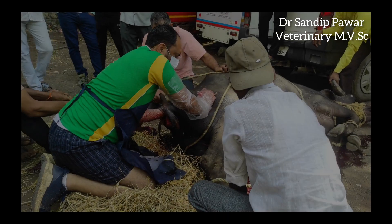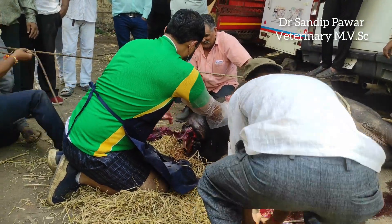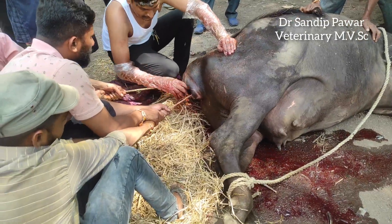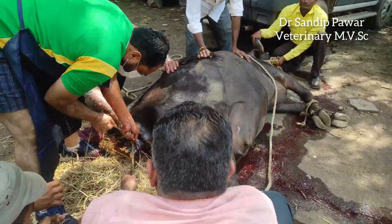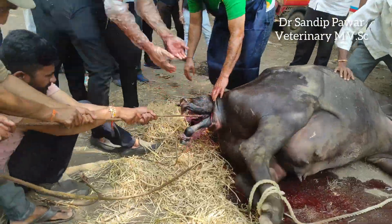Soon after relieving the torsion, discharge came from the vagina, indicating the water bag had ruptured. A per vaginal examination was done to check the presentation and position of the calf. It was found to be anterior presentation with flat forelimbs.